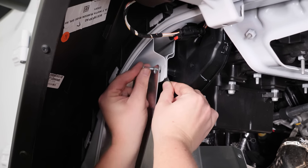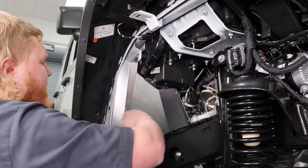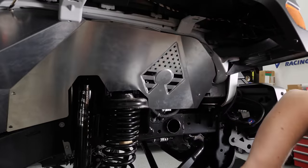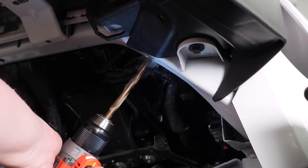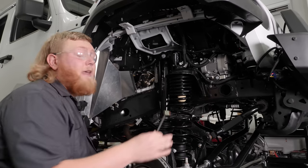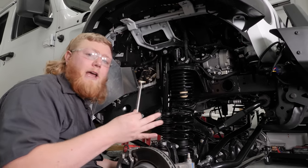Now we're going to insert our flag nut and get our bolt started — we'll run this bolt in and leave it loose so we can get the rest of them started. We went and got our inner fender well mocked into place so we can mark the holes, drill them, and install our riv nuts. With the holes marked, we'll pull this back out, drill the holes, and then install the riv nuts using the riv nut tool that Artec provided. If you've never installed one of these or have questions, Artec has a great video on their YouTube on how to use this tool.